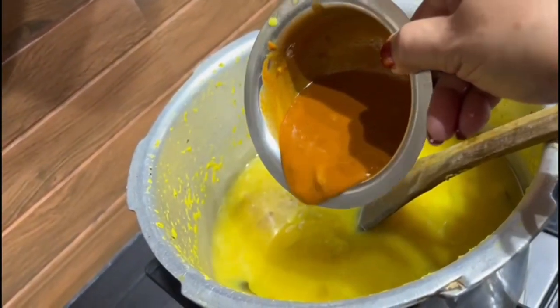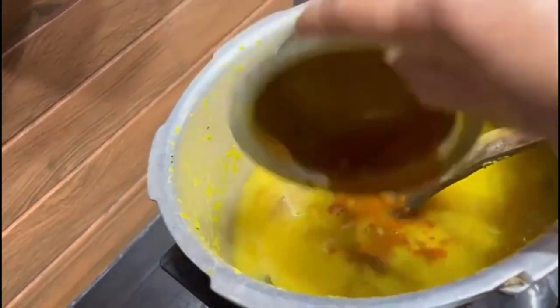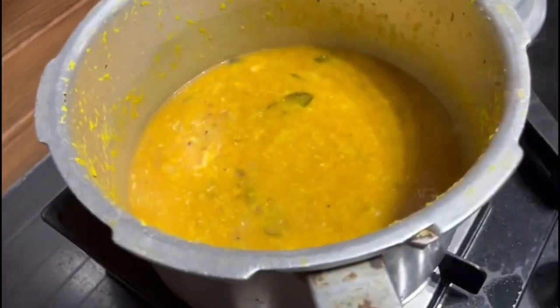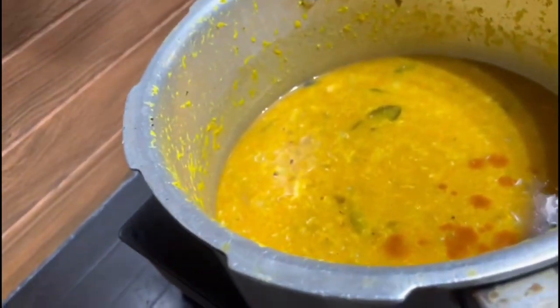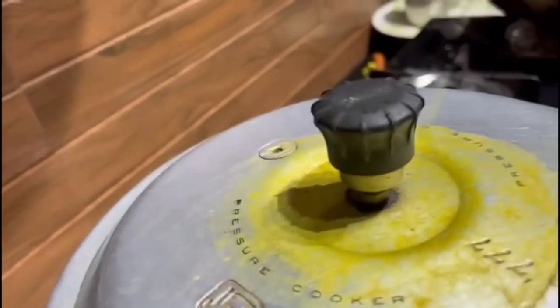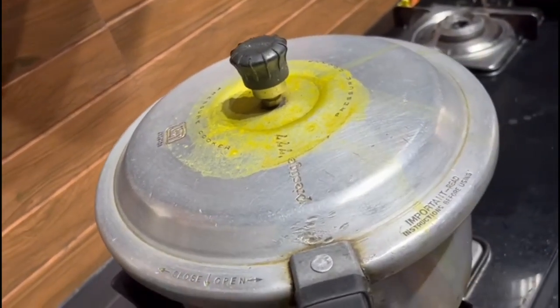Now I am adding this masala water into the dal, and also the coconut. Close the lid and allow it to cook for 1 whistle.